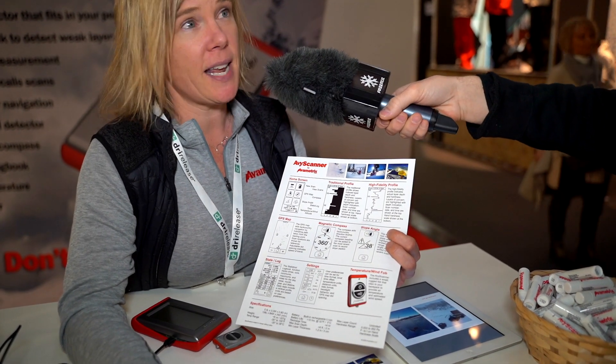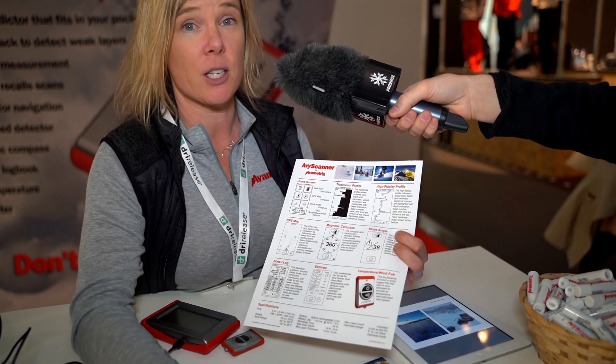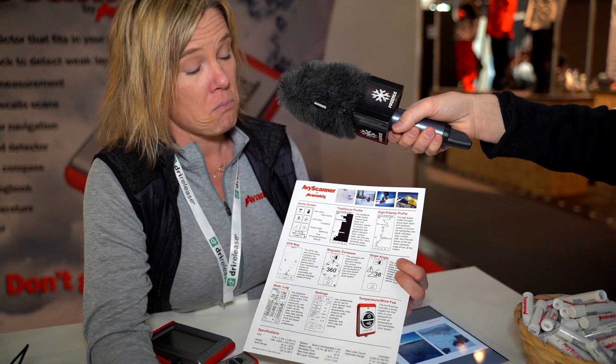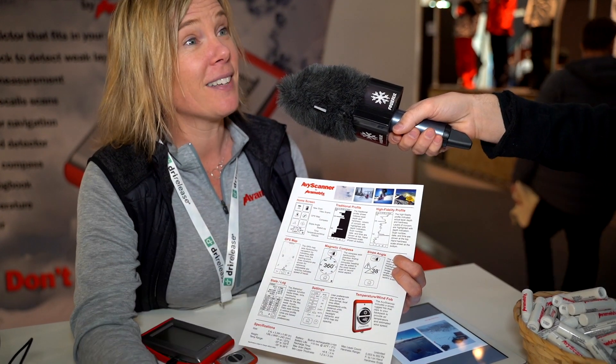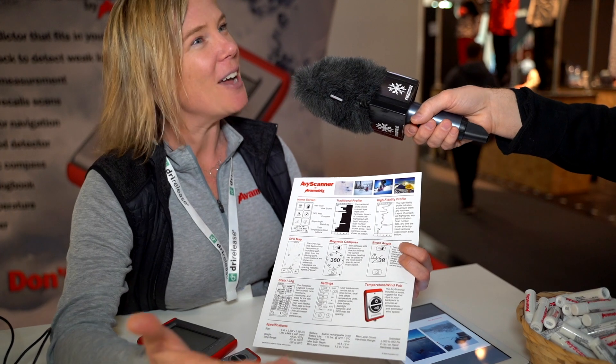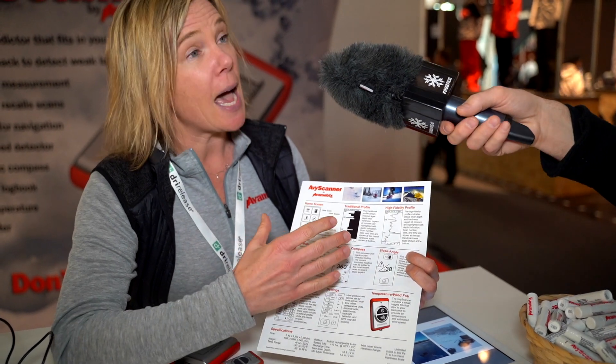This is extremely accurate. It takes all the human error out of digging a snow pit. If you and I were skiing together, we'd probably come up with different findings, right? My fist is much stronger than yours. So it takes that part of the error out of it.